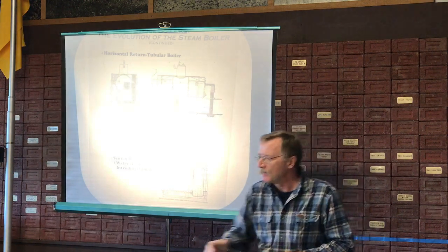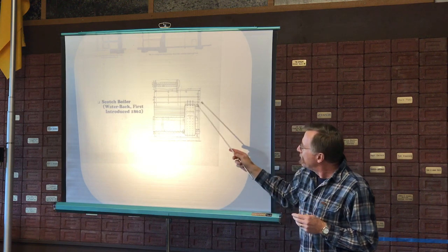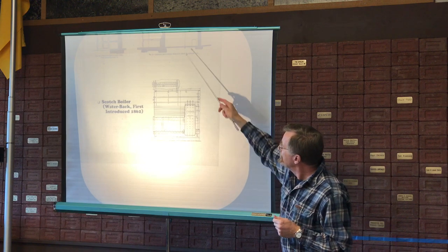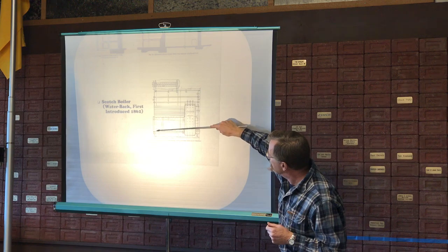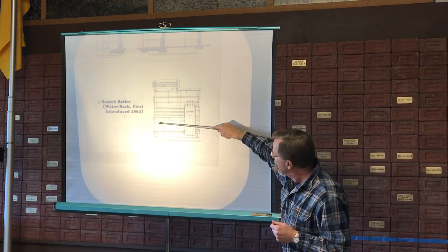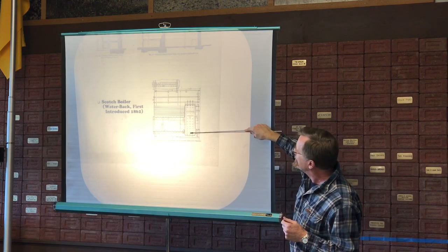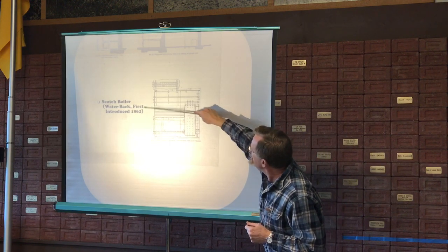Moving along: the Scotch boiler. If you take a look at it, it's similar to the HRT except that it's an internally fired boiler. Here's the fire. Products of combustion would flow along into a combustion chamber, and then out through tubes and up the smokestack.